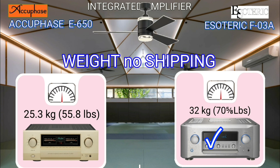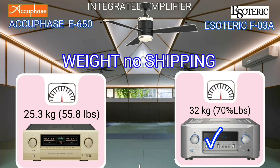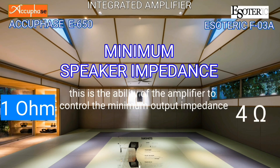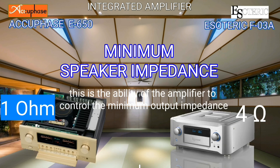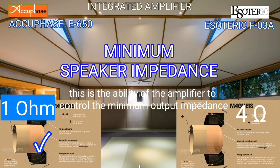Heavy means solid and full of components inside. You choose heavy or light. It is good news that the AQBase can be loaded into 1 ohm. But what will happen if the speaker short circuits? I hope the safety features work.